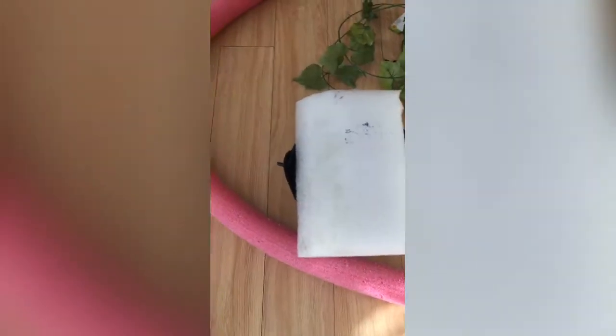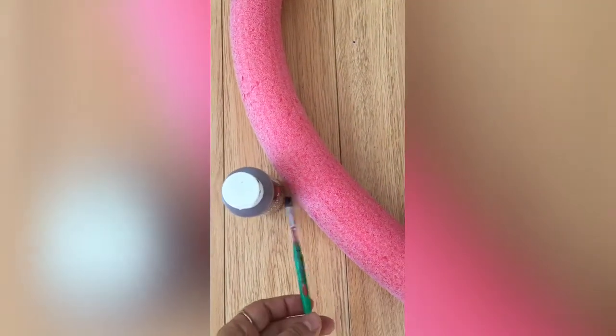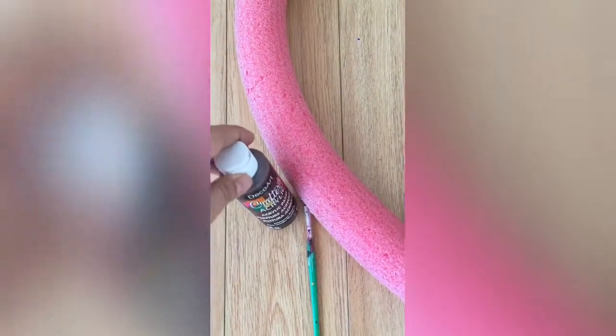I bought six of the plants from Dollar Tree. Now I will start to paint this pool noodle using brown acrylic paint. You will see later why I do that. I will insert this rod into the pool noodle to use it as a stand so I can color it easily.